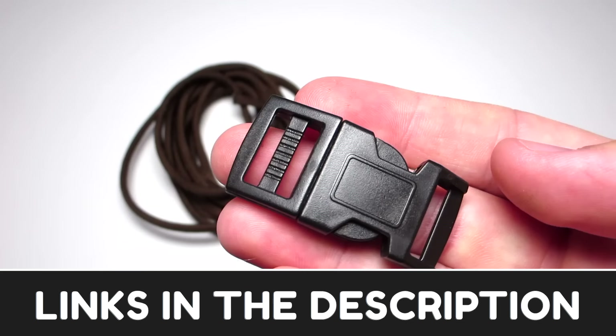You're going to need about six feet of two different colors of cord — it's about one foot of cord for every inch of your wrist for each separate color. You're also going to need a buckle. There'll be a link to all those in the description.